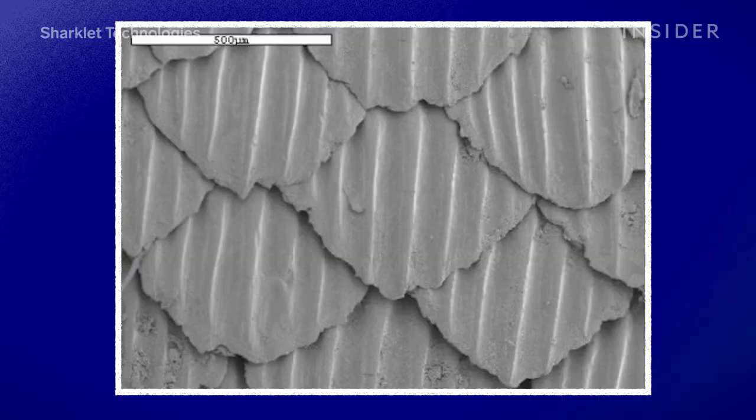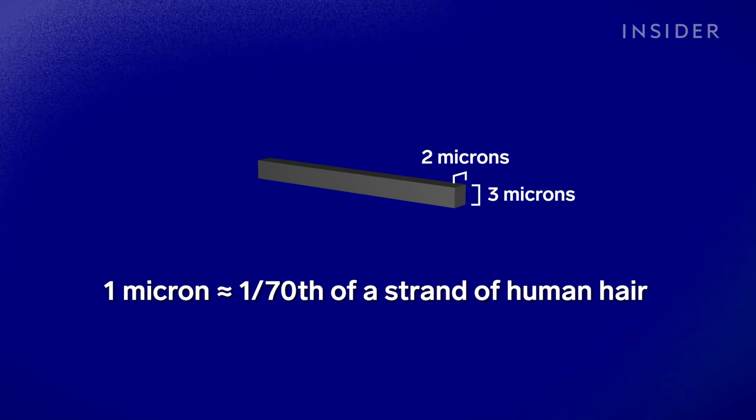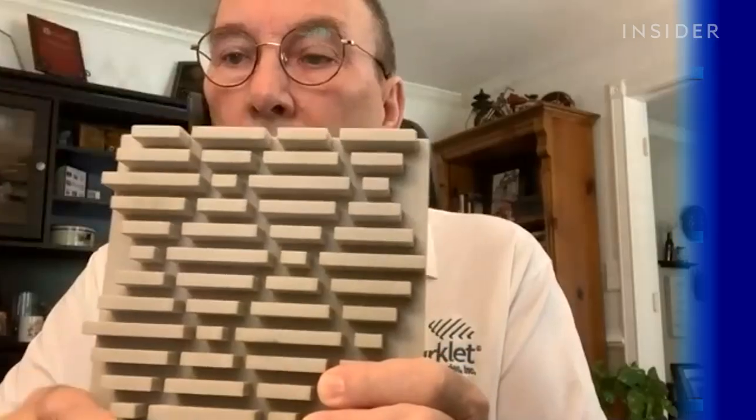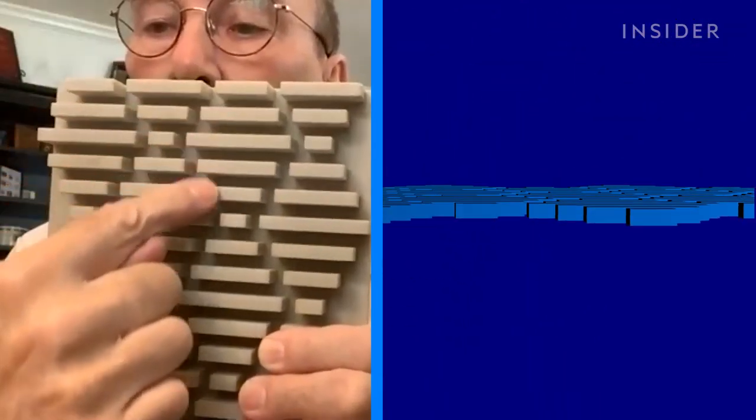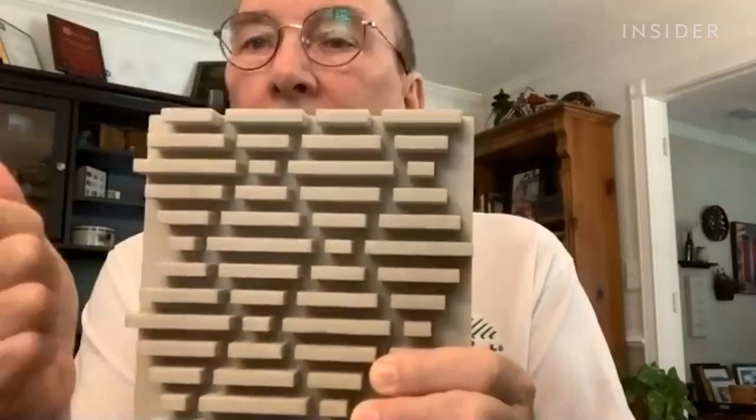This is a diamond shape that all shark scales have, and they copied it onto a scalable surface. When you try to draw that, you end up with these two diamonds here. To work, the pattern Tony is holding is scaled down to about 3 microns tall and 2 microns wide, then imprinted onto a film, creating millions of these microscopic channeled patterns. Looking in one direction you see channels; looking in the other, you see walls. That key element provides an asymmetry.